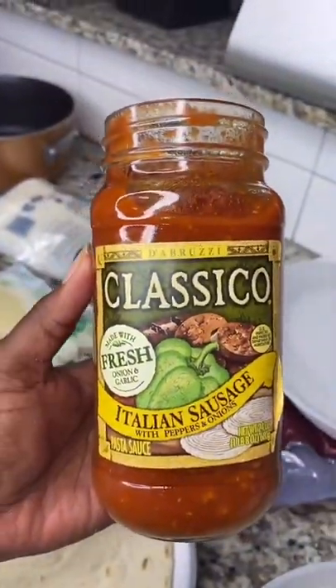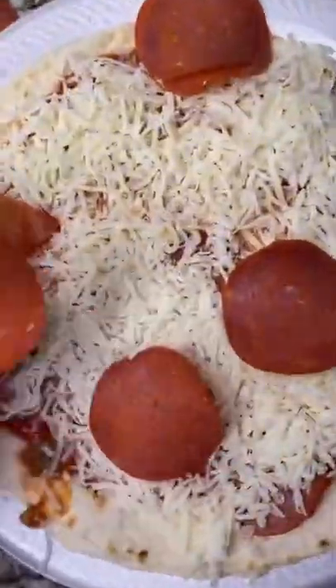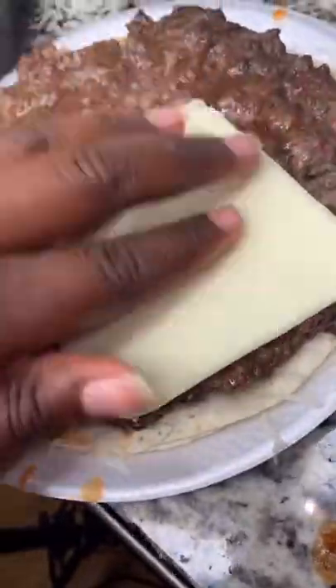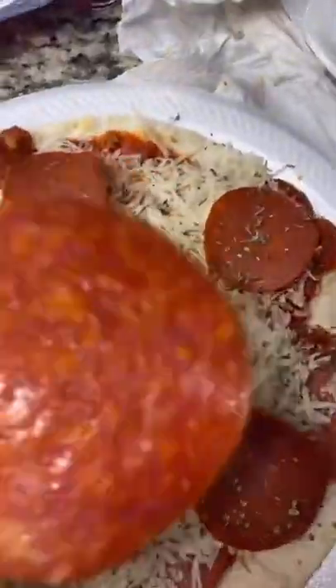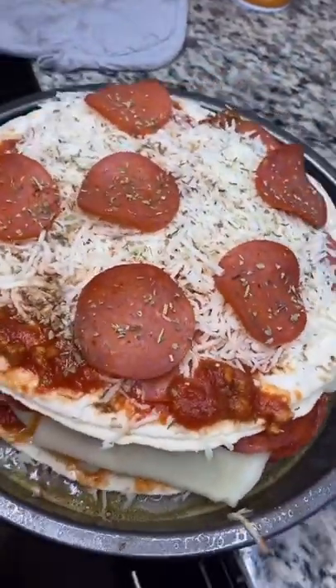Take the sauce, put it on, place the pepperoni, then hit it with some cheese. Repeat. Take the patty and put it on one side of your pizza bun, add some slices of mozzarella. The only time you use the little meat is when the big meat's not available. Top it with the other piece of bun and we're about to bake it.